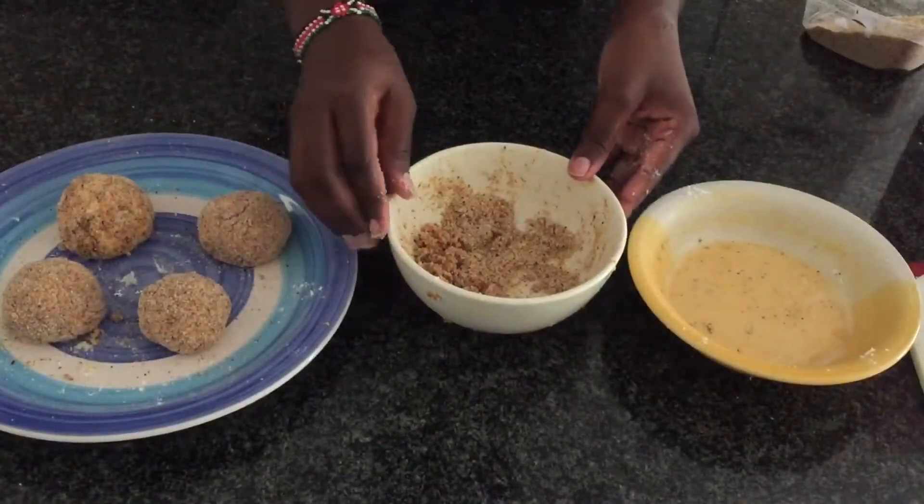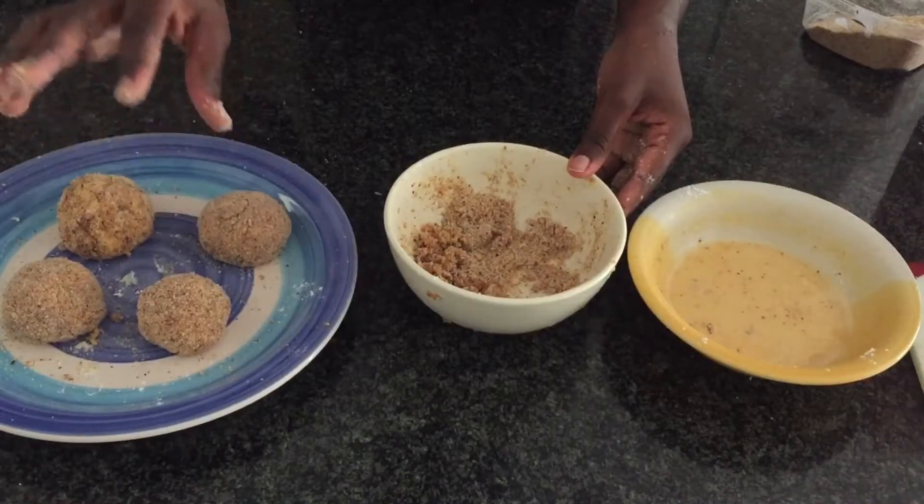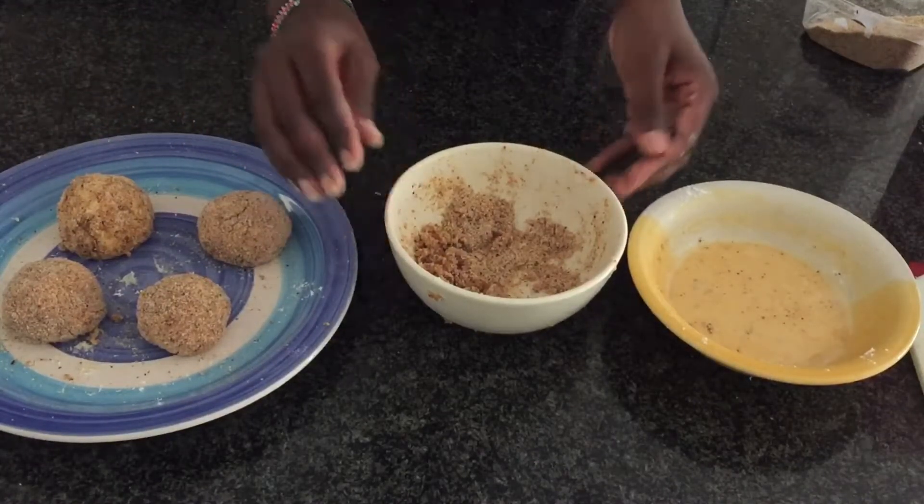Once you're all done coating your cheese balls, you're going to go ahead and fry them.